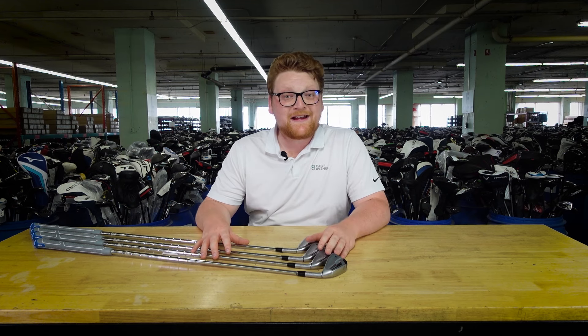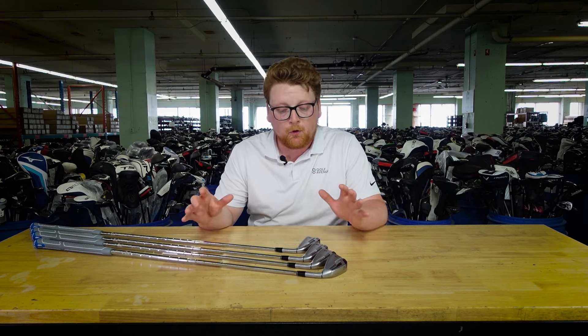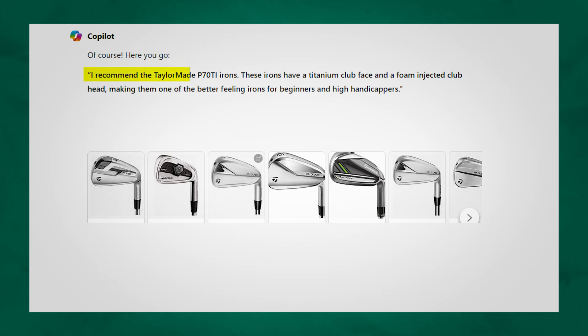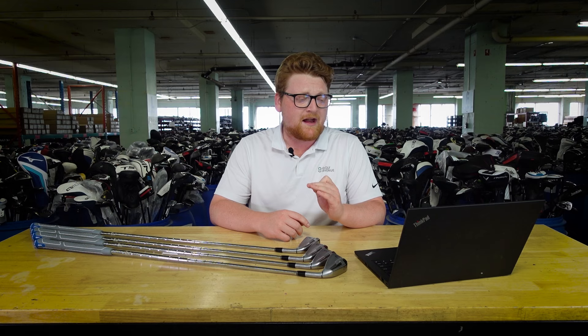Originally released in 2019, the TaylorMade P790 Ti set was always meant to be a more forgiving version of the original P790 model. Let's see what Copilot had to say about them: these irons have a titanium club face and a foam-injected club head, making them one of the better feeling irons for beginners and high handicappers.